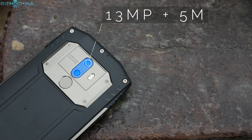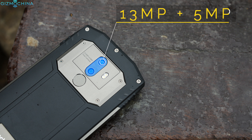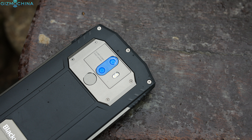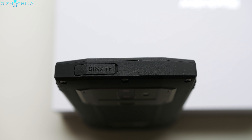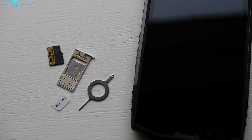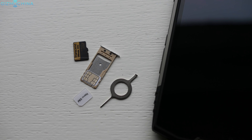As for optics, we now have a dual camera setup that I will cover a little bit later in this review. You can now access two SIM card slots and the microSD card slot easier — you don't need to remove the backplate like on the previous generation model.